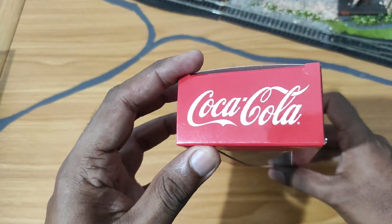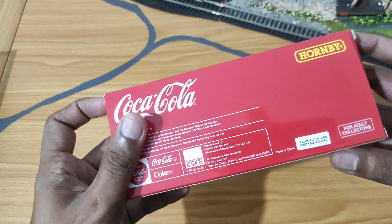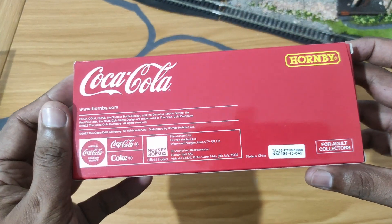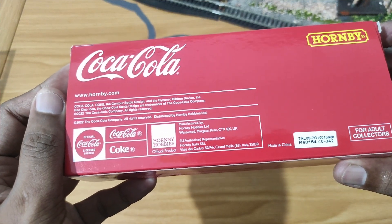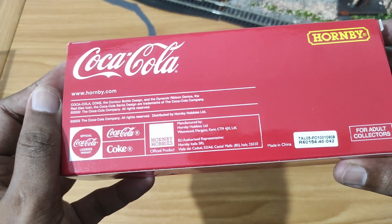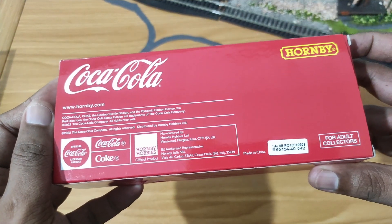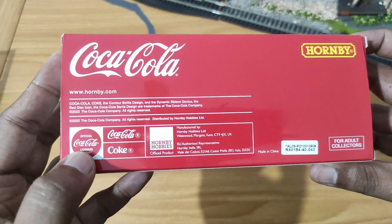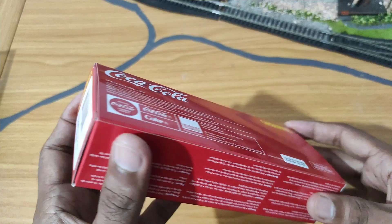You can see the Coca-Cola branding very prominently, so yes, this is a licensed product. Bought from Hattons, brand new in January 2024. Manufactured by Hornby, made in China, as most — if not all — Hornby products are now. It carries the official Coca-Cola licensed product branding with the Coke logo.